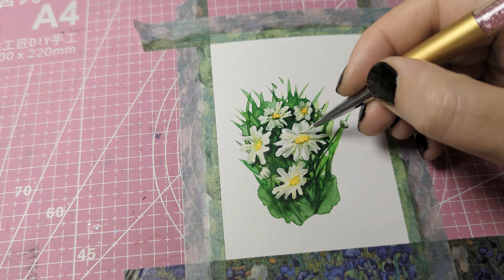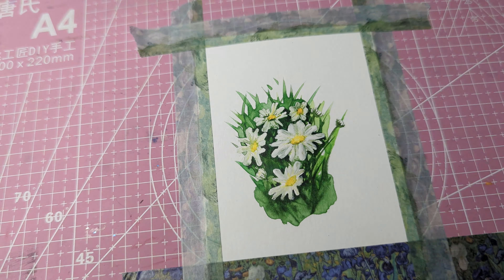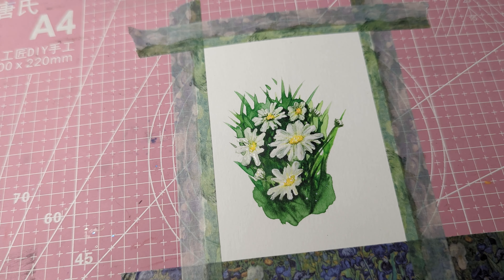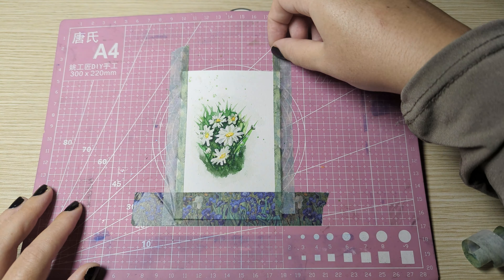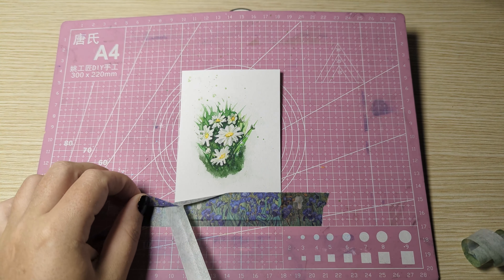Once the painting is fully dry I'm going in with white gouache paint. I'm using gouache paint because it's a very similar consistency to watercolor paint but it is also a lot more opaque. And there's my first set of daisies.